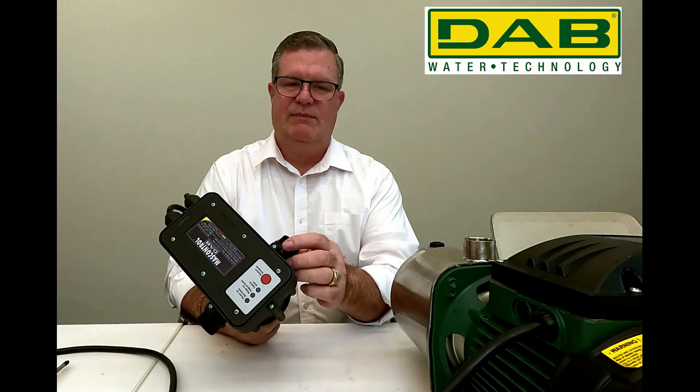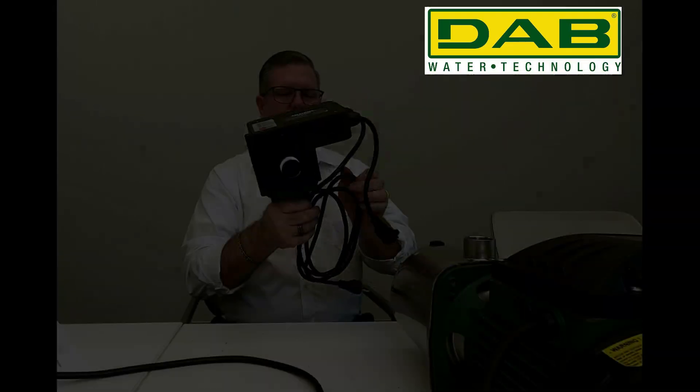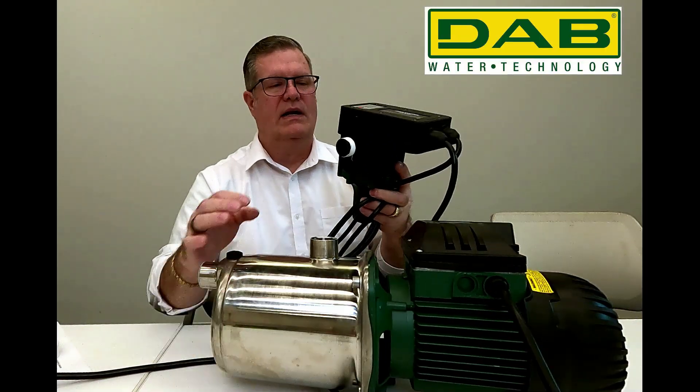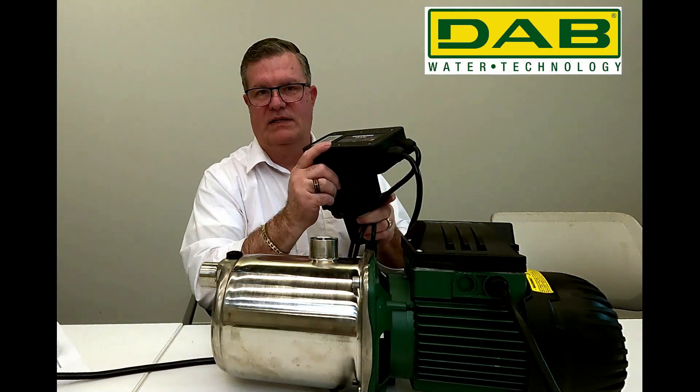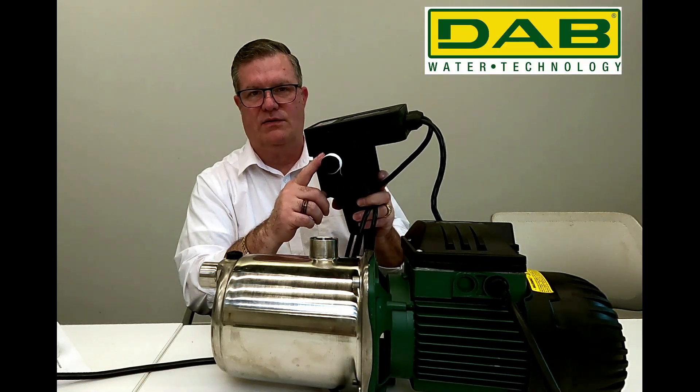We need to put some Teflon tape on the bottom threads — we recommend at least three wraps of Teflon tape. We're going to hand thread the mass control onto the Euro Inox. Hand tight is all this needs to be; if you over-tighten it, you may run the risk of cracking the plastic threads on the mass control.